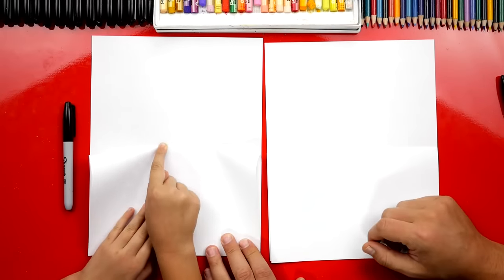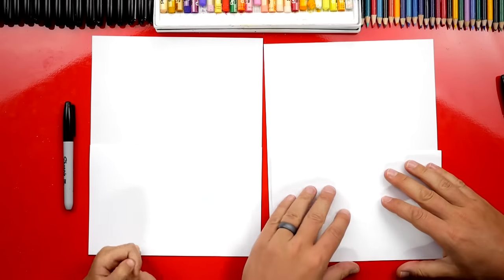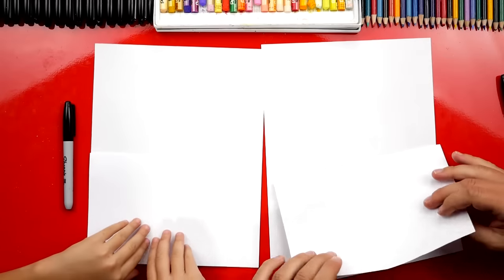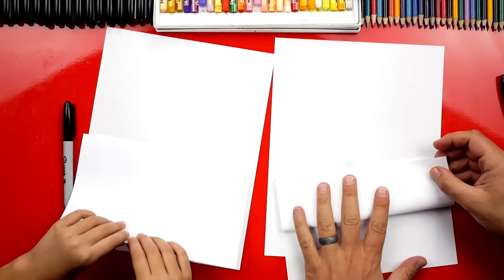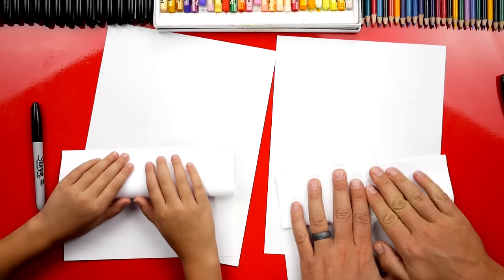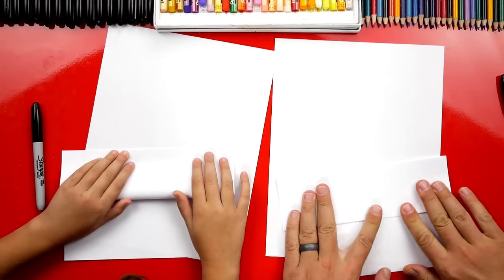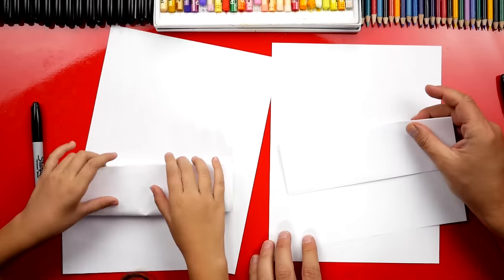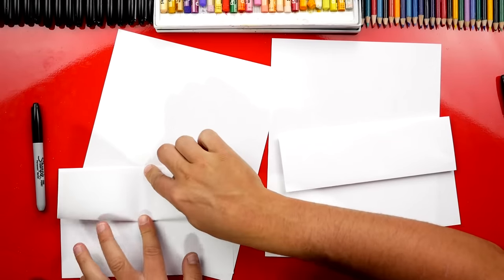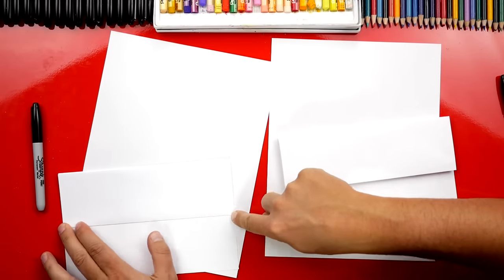Line up the edges and fold it right down the middle first — crease and then out to the edges. Crease and grease... that's gross! Then we're going to take the bottom edge — open it back up like this — and fold the bottom edge up to that middle line. Line it up first, then right down the middle, and work your way out to the edges. Crease it down really nice.